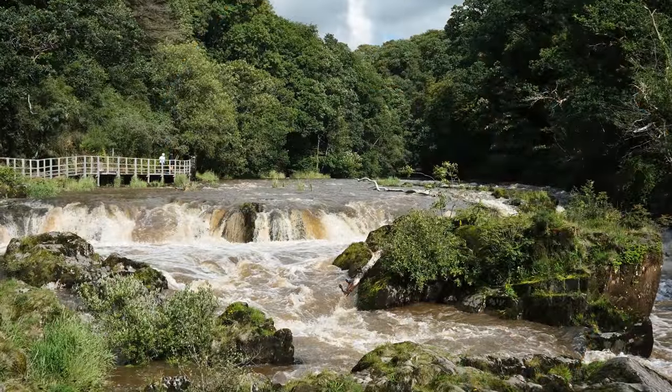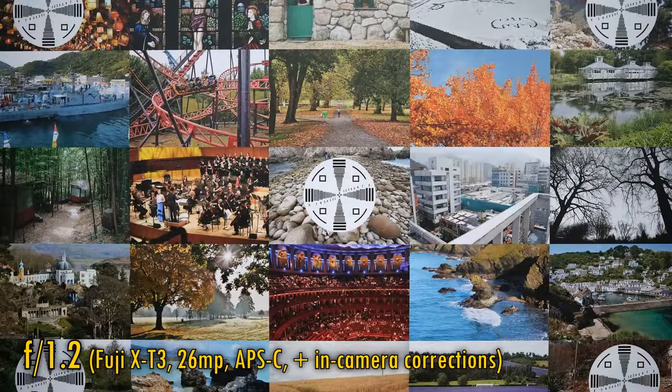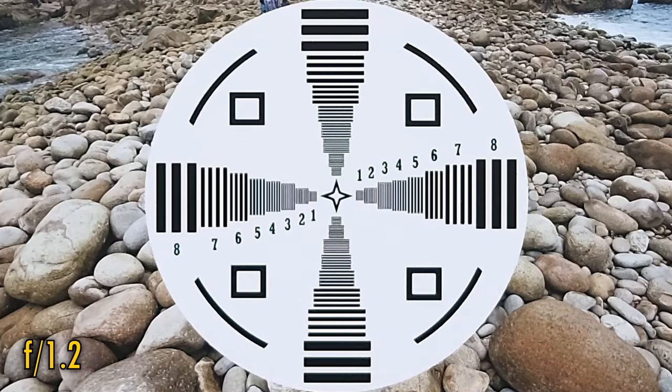More importantly, image quality. I'll be testing it today on my trusty Fuji X-T3, with its 26MP APS-C sized sensor. In-camera corrections are automatically turned on. At f1.2, we see brilliantly sharp image quality in the middle, with great contrast.